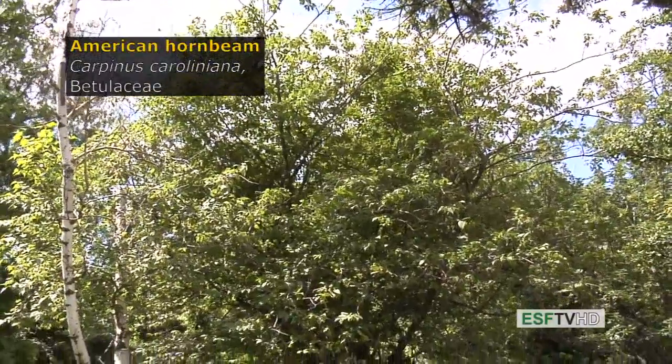Carpinus caroliniana in the Betulaceae, commonly called the American hornbeam, also known as the blue beech, musclewood, and ironwood.